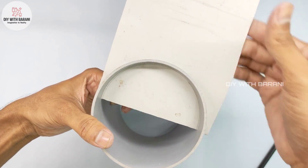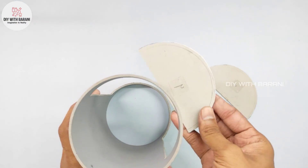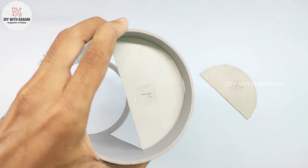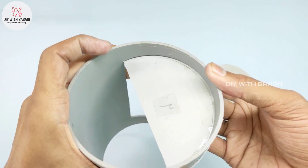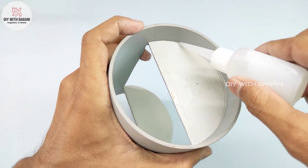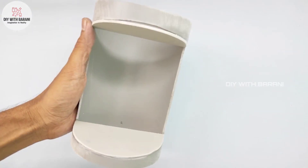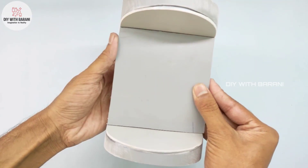I have given the video link of PVC sheet making in the description box. Fix both the pieces using instant glue.